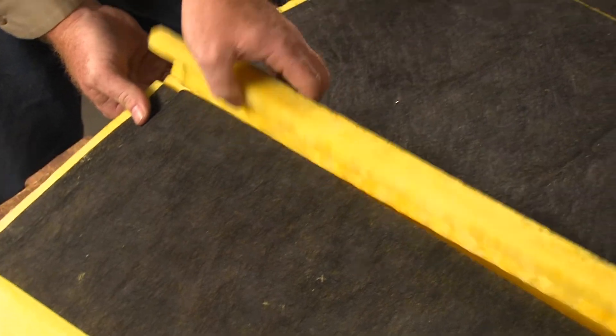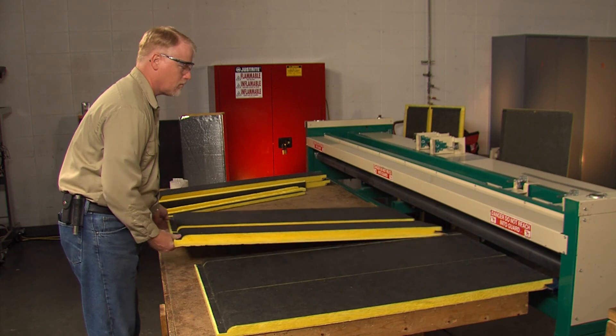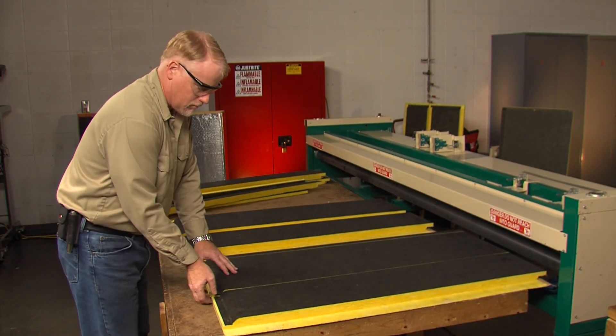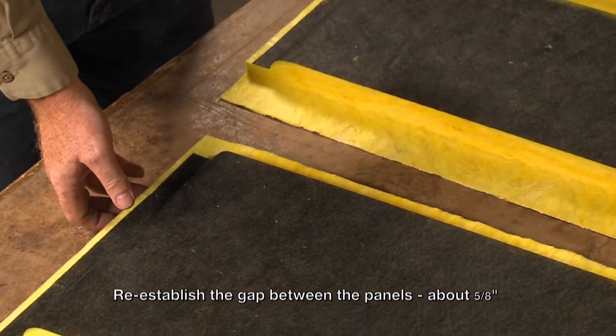Flex the board and take the insulation pieces out of the groove sections. When you are fabricating two-piece ducts, you will find that making one of the longitudinal seams is easier if you make that seam while the board is in flat form. The key, however, is to re-establish the gap between the panels so that it matches the gap made by the grooving machine.